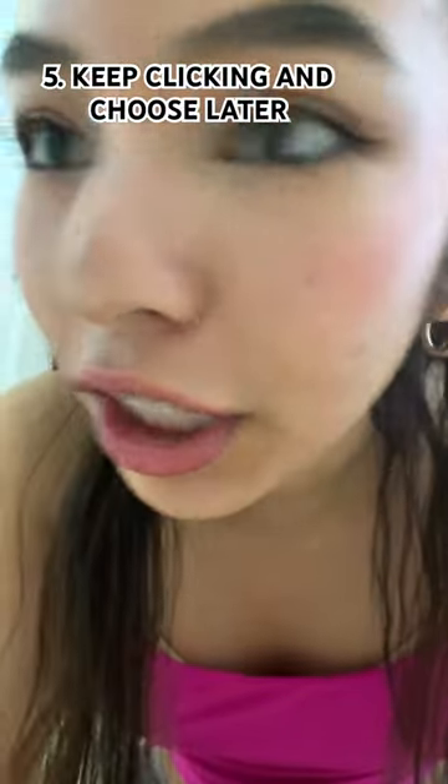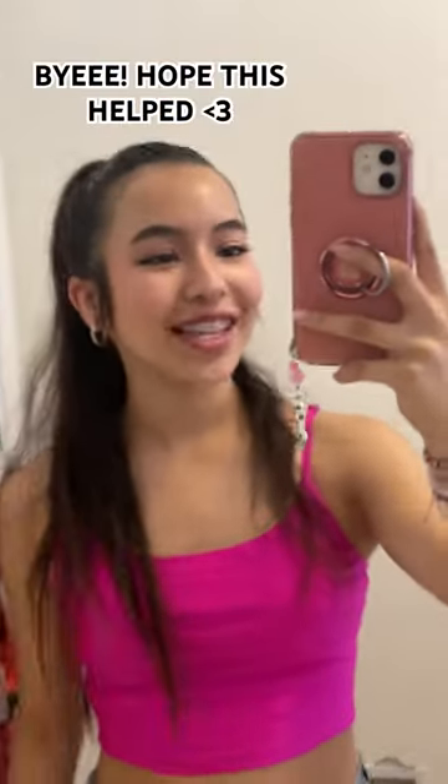Last one is just keep clicking. Keep clicking — I don't care if the photo is gonna look bad, there's a delete button. Keep clicking. Anyways, you're gorgeous and I hope this helps.